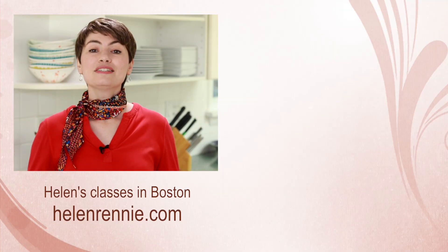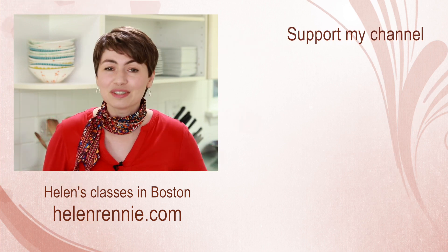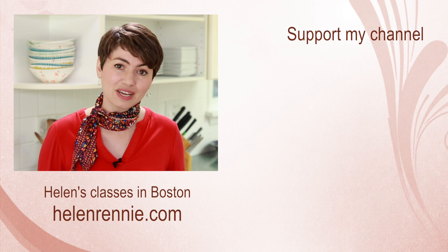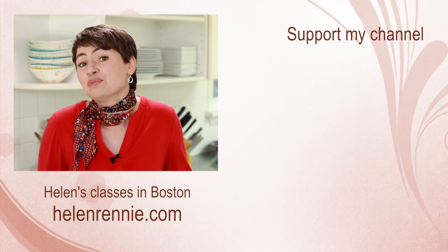If only YouTube would let us edit videos after publishing — software people release patches after release, and I wish I could do the same. Unfortunately on YouTube that's not an option, so all I can do is make a corrections video. Thank you so much to Gordon for bringing this problem to my attention and helping make the world a better place one quiche at a time. If you liked this video, click here to support my channel, don't forget to subscribe, and hit the bell button for notifications so you don't miss more videos of Helen screwing up baked goods. And if you're ever in the Boston area, maybe I'll see you in one of my classes.